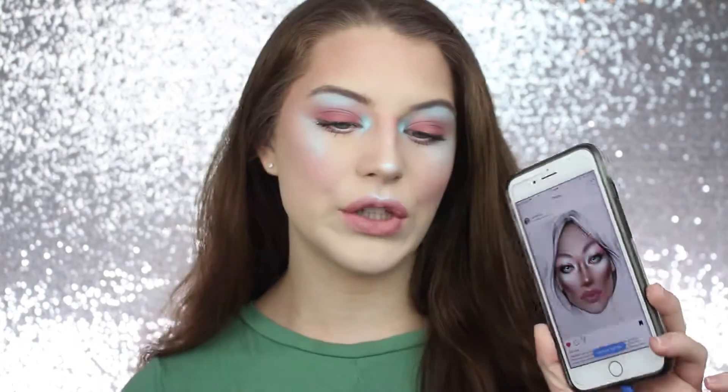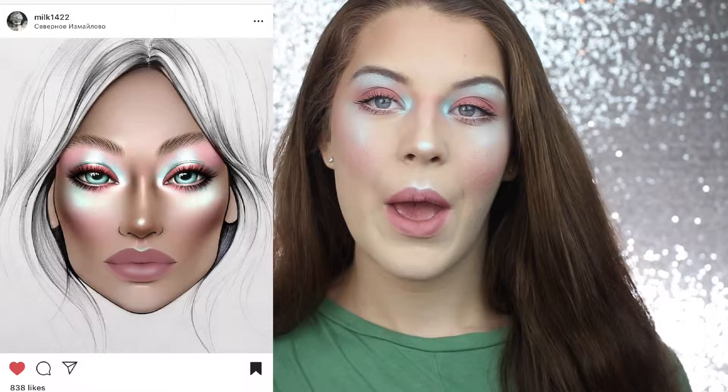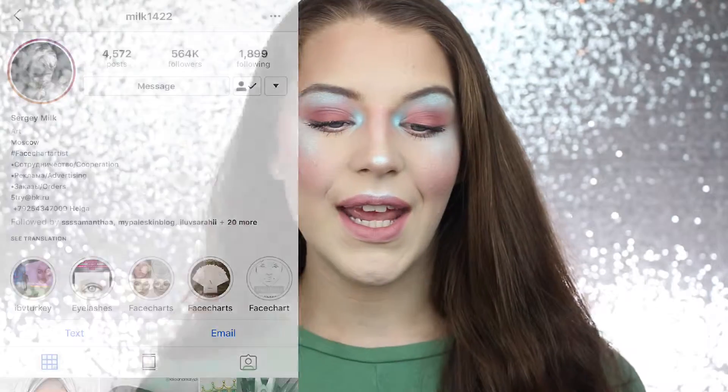Hey guys, welcome back to my channel. So in today's video I did this face chart recreation off of a face chart that I actually saw this morning from Milk1422 and this is what the face chart looks like. I will insert a picture on screen so you can see a little bit better of a clip of it and I will also insert his Instagram because his face charts are so good. I love to look at them and love to see how other people interpret face charts and recreate them. I think it's one of the coolest things about it.